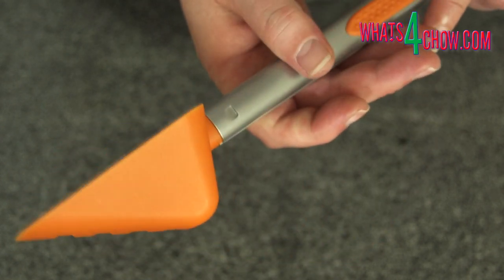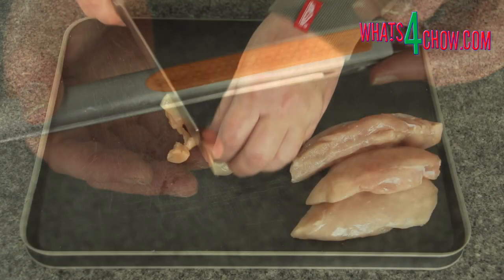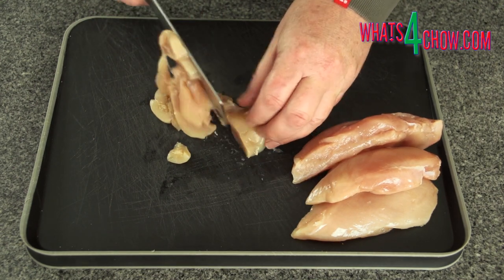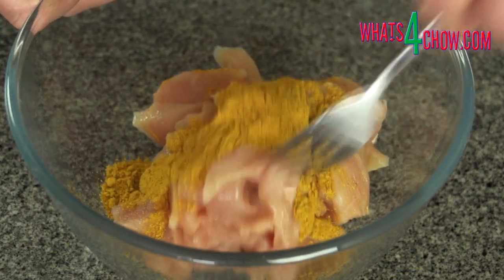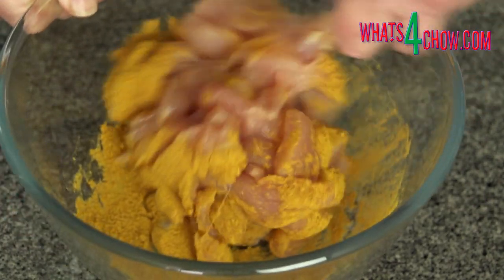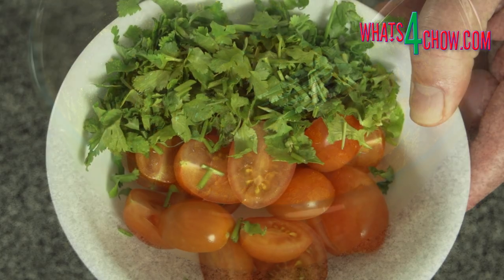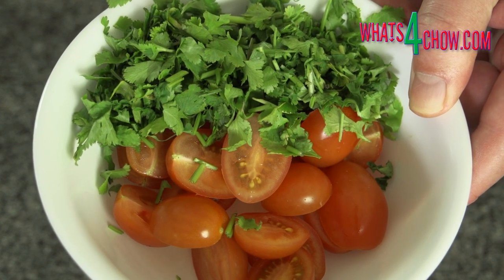To demonstrate the tool, I'm going to make a super quick creamy chicken curry. To start, cut the chicken breasts across the grain into strips about 8mm or a third of an inch thick. Transfer the chicken to a mixing bowl and add the curry powder. Mix the curry in until well combined, then pour in the oil. Mix in the oil and put this aside while you cut the cherry tomatoes in half lengthways and roughly chop the fresh coriander.